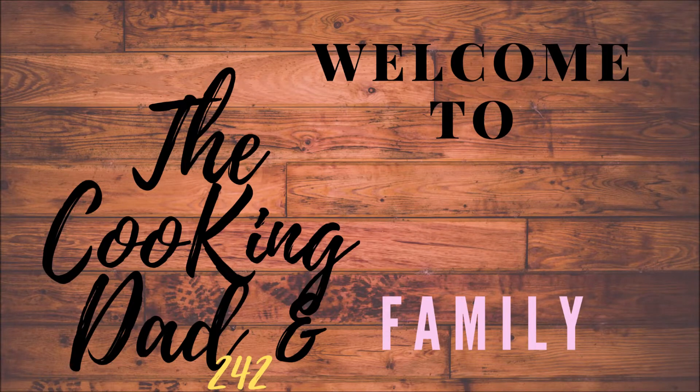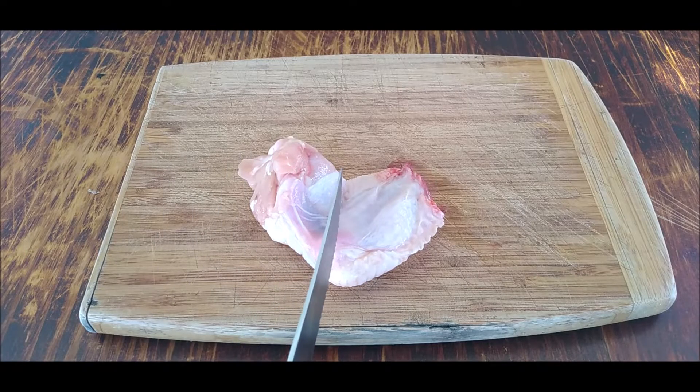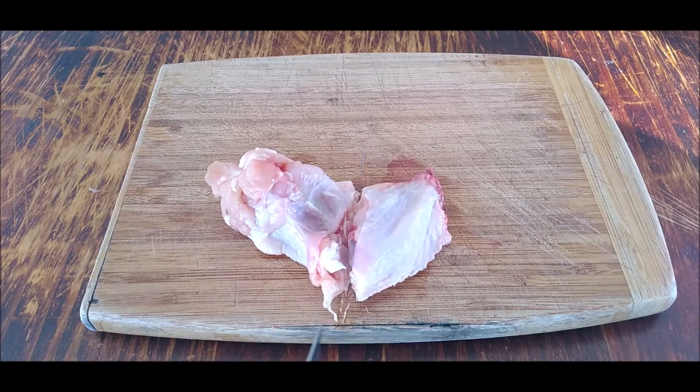Welcome to the Cooking Dare 242 and family. Today I'm making hot wings for Super Bowl.